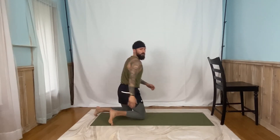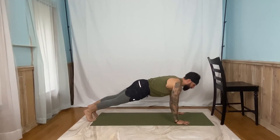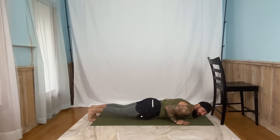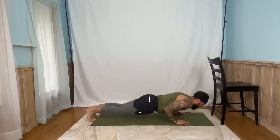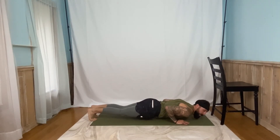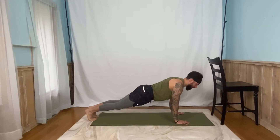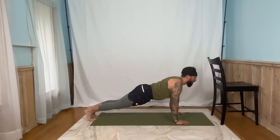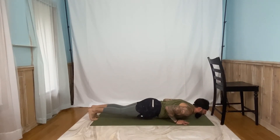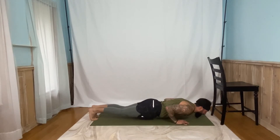Right back down to the mat. We're going to our push-ups, five-second holds. Three, two, one, and go. Five, four, three, two, one. Back up. Back down. Five, four, three, two, one. Back up. Make sure those shoulders don't creep up by your ears, keep them nice and down. Five, four, three, two, one. Back up. Two more. Down. Five, four, three, two, one. Back up. Last one. Five, four, three, two, one. Nice job.